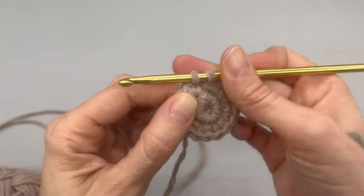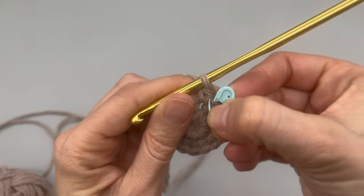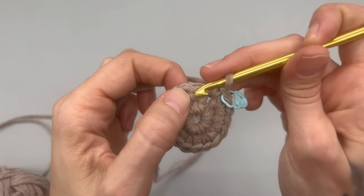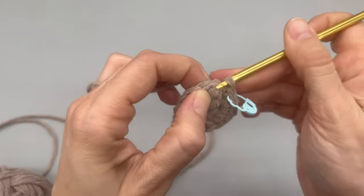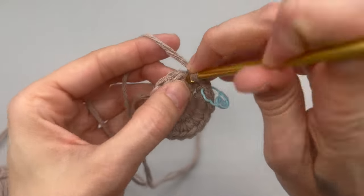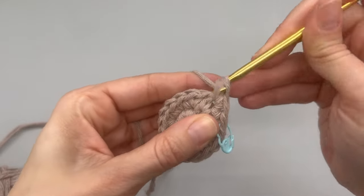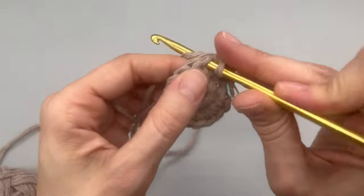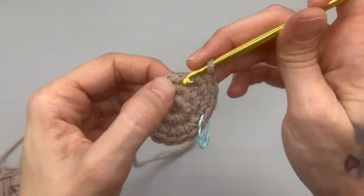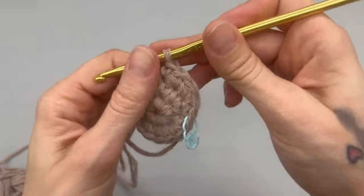Moving on to round three, we'll place one single crochet into the first stitch and replace our marker, and then into the following stitches we will be increasing — place two single crochets into that space. The biggest trick I have for this yarn is just don't work too tightly. Try to make sure your tension is a little bit loose and it will make working with this yarn so much easier. Into the following stitch place one single crochet, and then into the next do two. Go ahead and work the increase for round three and I will meet you back here for round four.